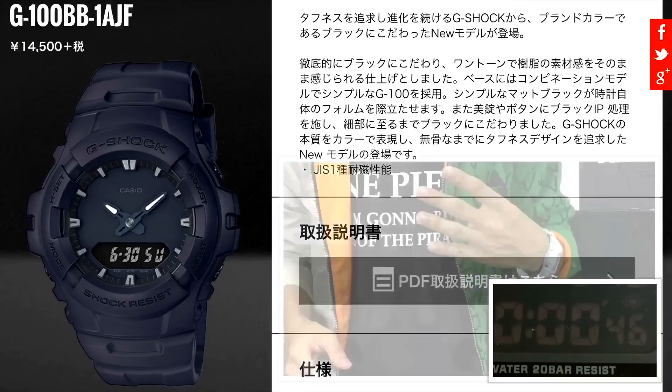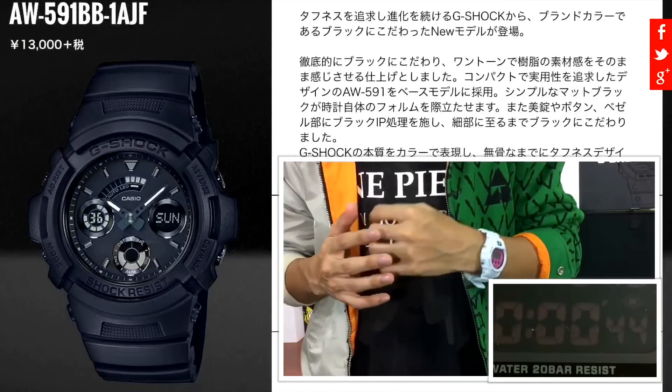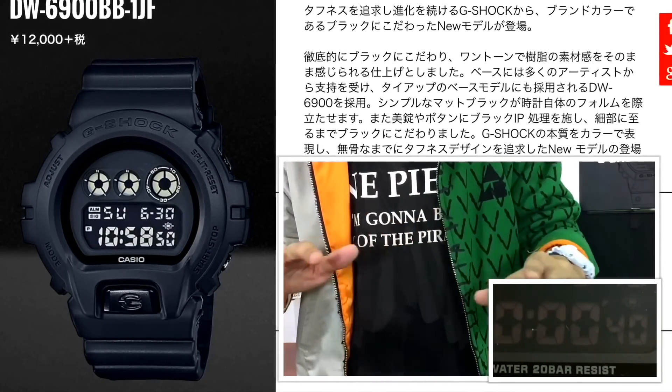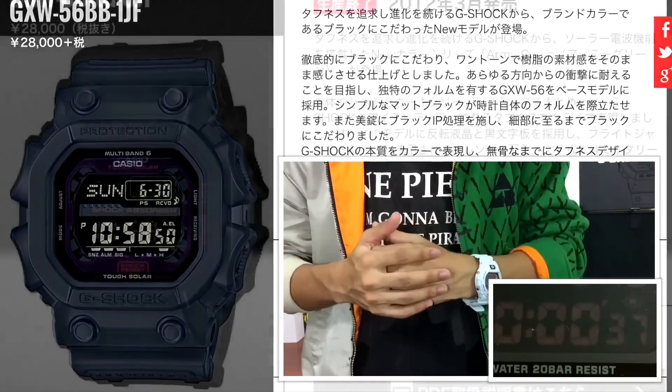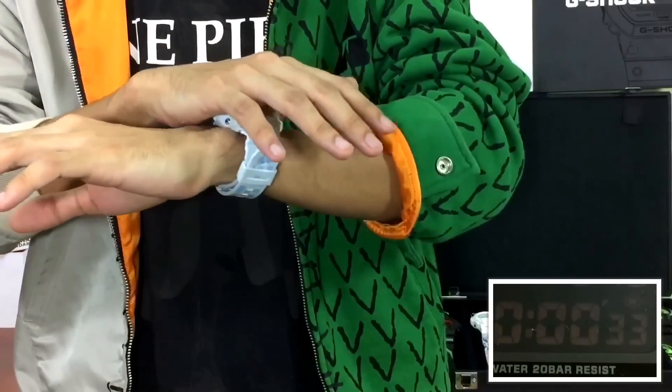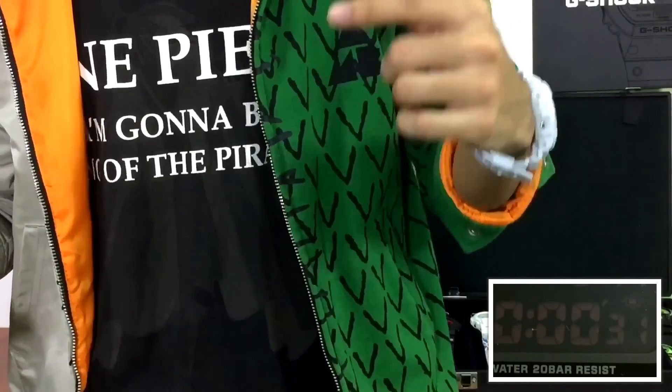Four models altogether, but only two caught my eyes — of course the DWC900 and the GXW56, excluding any collaboration models. Glad to see this model again since the last time we saw it was back in 2012 in the army green series. These models are going to always sell out really, really fast.